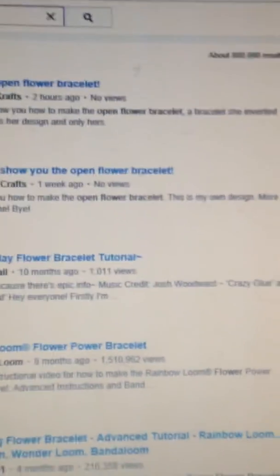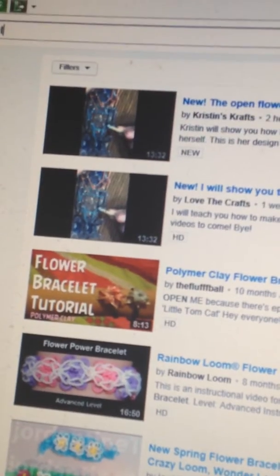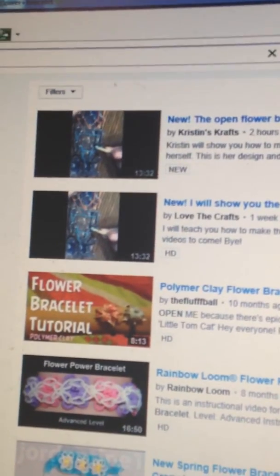I don't even know why, but this is the one you want — the new open flower video from Kristen's Crafts, not this one. I can't remember my password. I'm trying to figure it out, but when I do, I'm probably going to take it down.